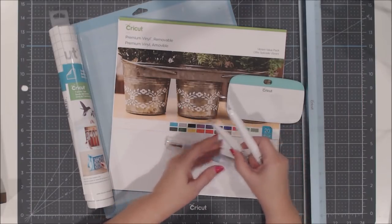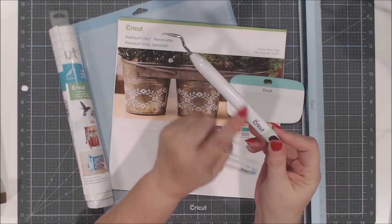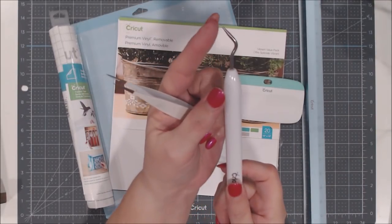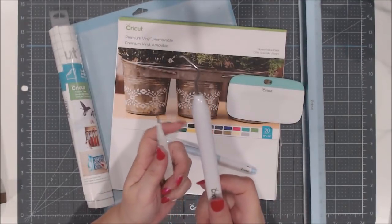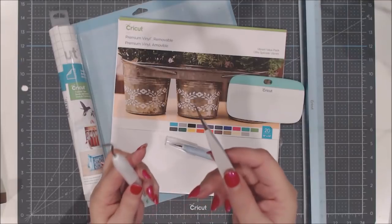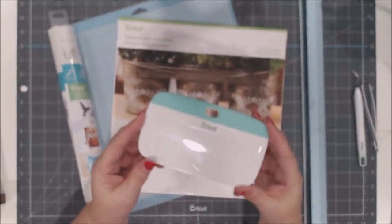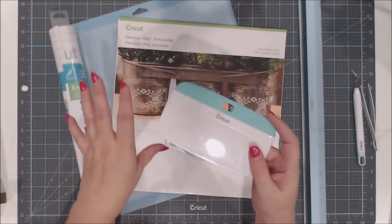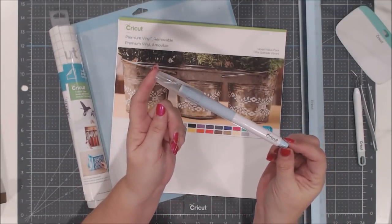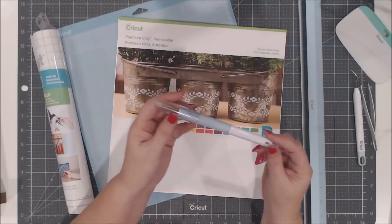I'll also need weeding tools since we're working with vinyl. These two tools come from the Cricut weeding toolkit. One hook tool has an extra sharp nib that points down to help pull vinyl up easier. I also love the Cricut fine tip tweezers — great for getting into small letter pieces. For vinyl work I'll also need an extra large Cricut scraper for this larger project, and the Cricut TrueControl knife.